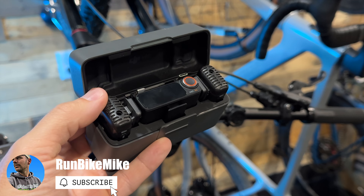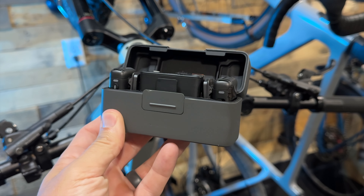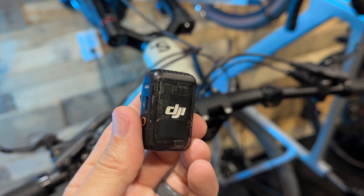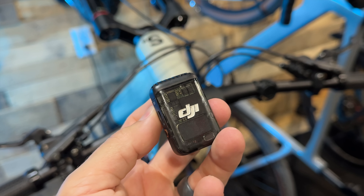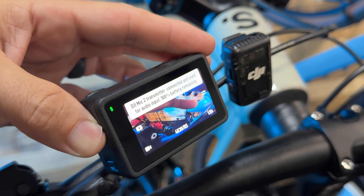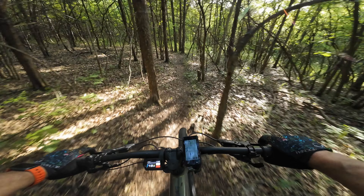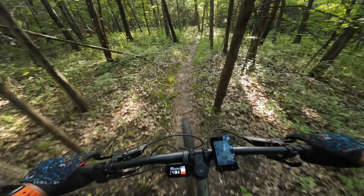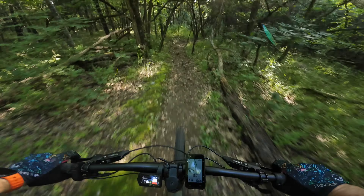The DJI Mic 2 makes a completely wireless setup for audio on your camera. This definitely blows GoPro out of the water in this particular case. You no longer have to use something like the media mod — you can just use this simple wireless mic, put it anywhere on your body or on your bike, and get some really crisp clean sound. In my opinion the audio on POV footage is just as important as the video.